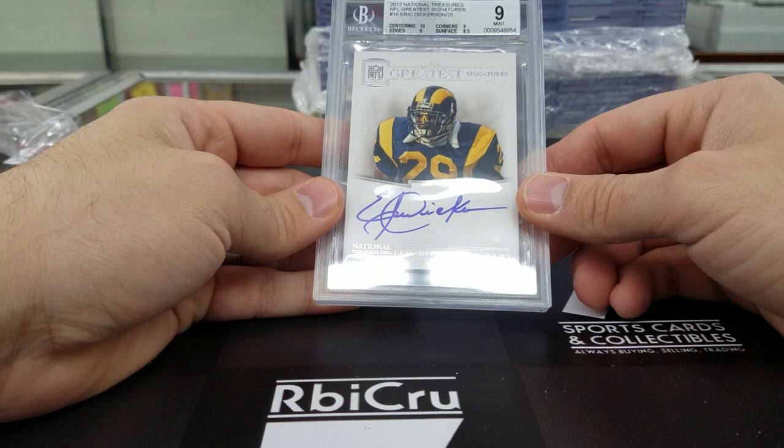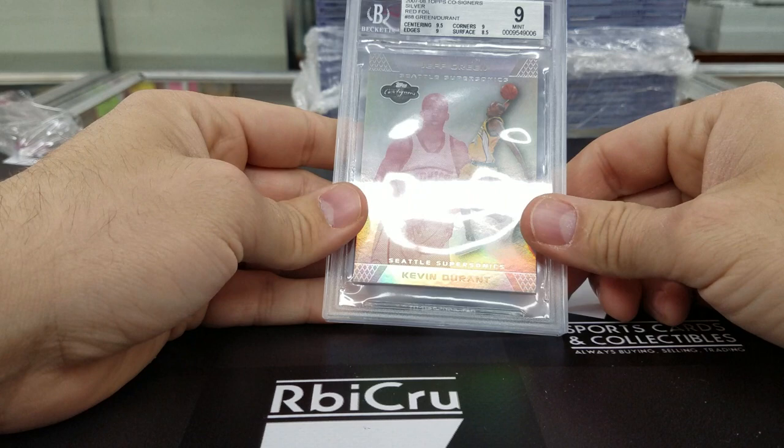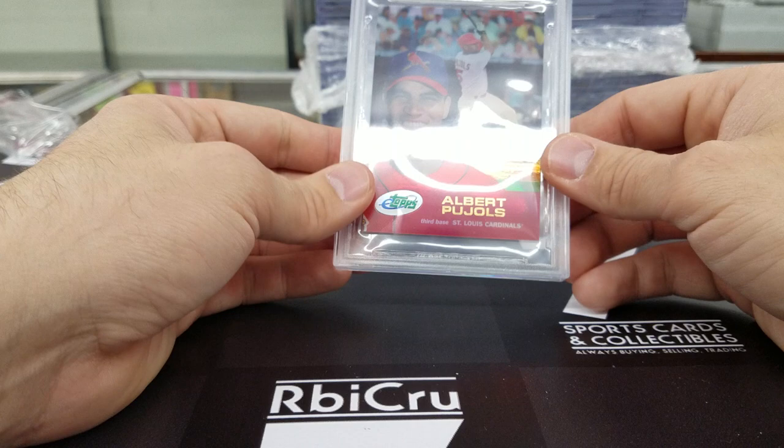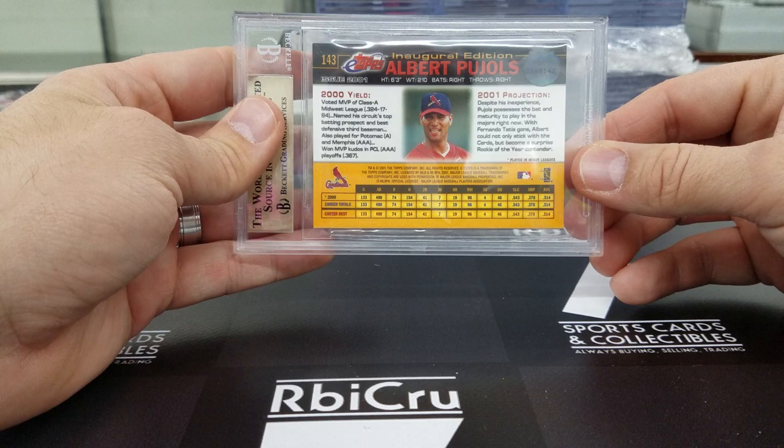Then we have Kevin Durant Topps Co-Signers silver foil, graded 9, 9-5, 9, 9, 8-5. That is numbered 35 of 39 — also pretty sick, and jersey number for you Richie. Nice gold — Albert Pujols E-Topps rookie, three 9-5s and a 9. Very solid. Congratulations.